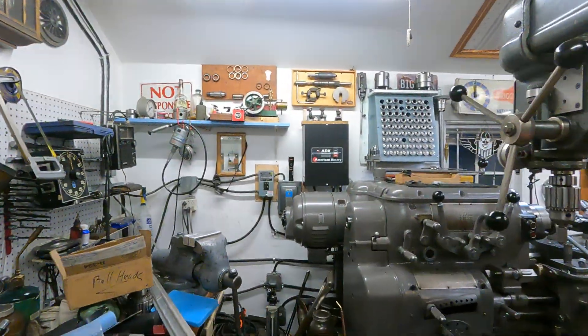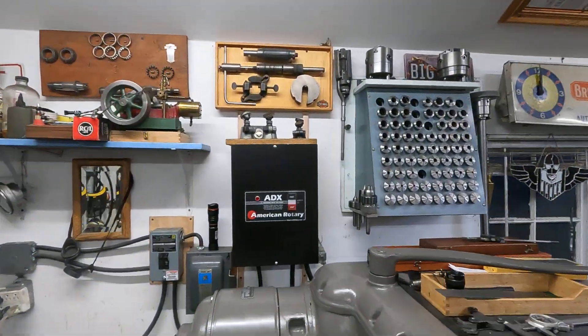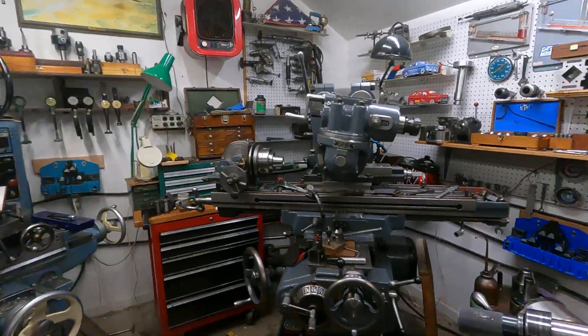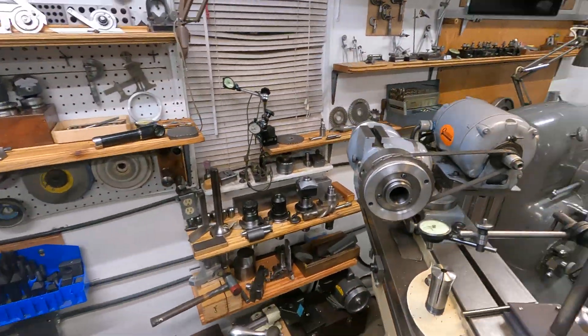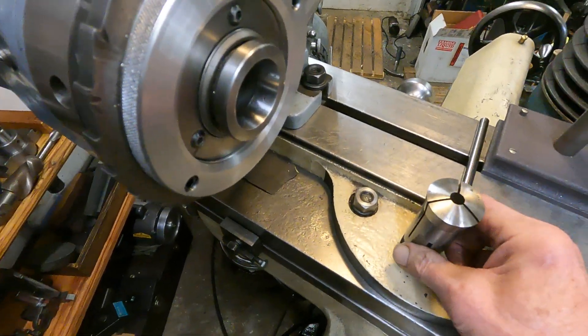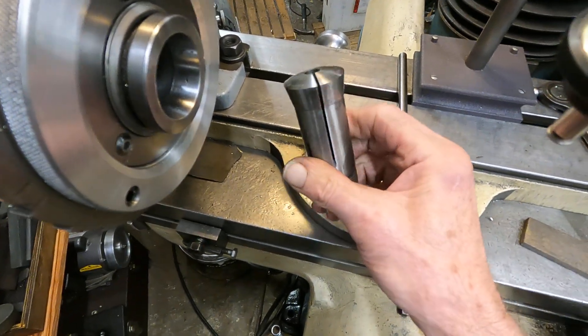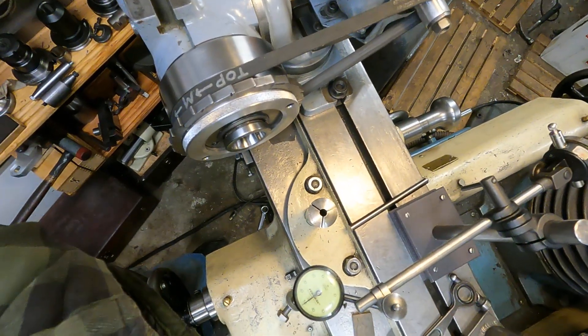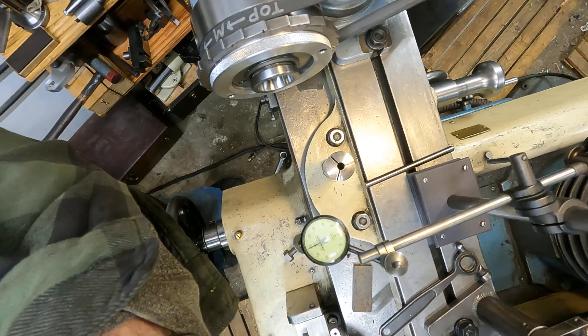Let's have a look. We'll go by the old axle center. I've got a rack of 5C collets up there, and over here I have a 3/8-inch hard 5C collet out of Rob's junk box. Let's play with that collet.